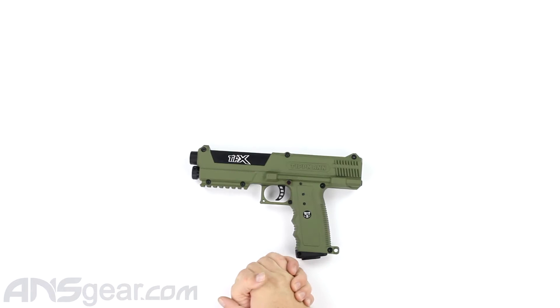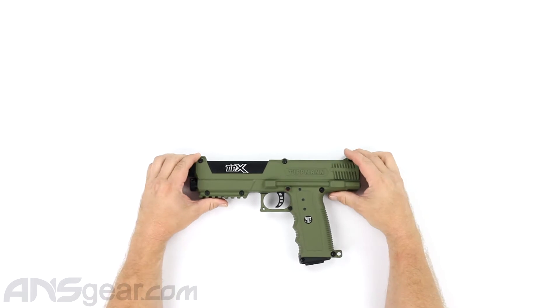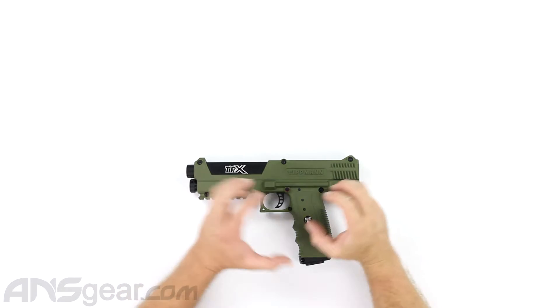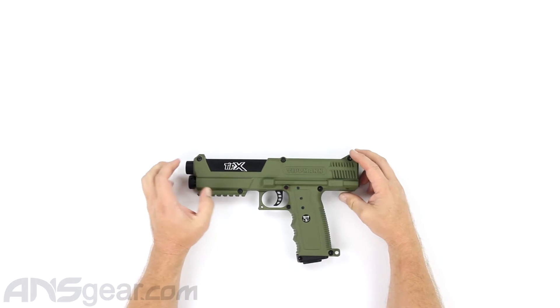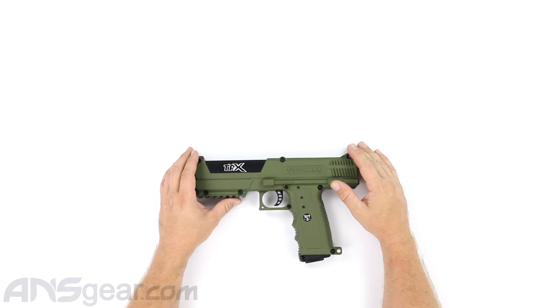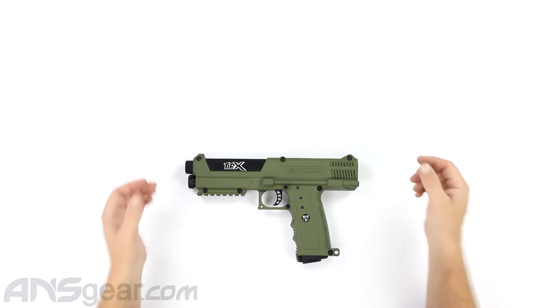Hey everybody, it's Rory from ANS Gear and today we're going to learn how to do some general maintenance on your paintball markers. We're going to look at a Tippmann TIPX pistol, take it apart, do a breakdown so you can see what's inside and look at the potential maintenance points. Sometimes it's easier for people to see it done rather than looking at pictures in a book.